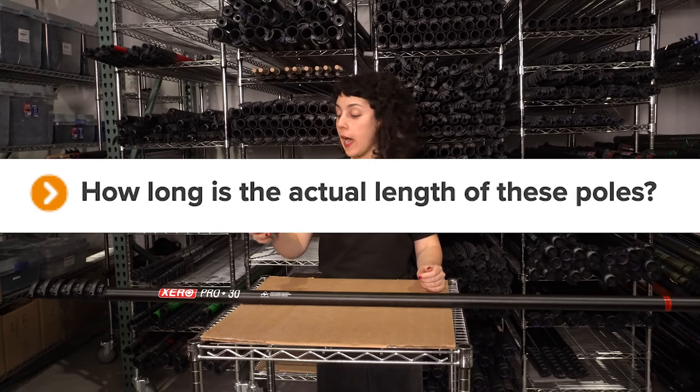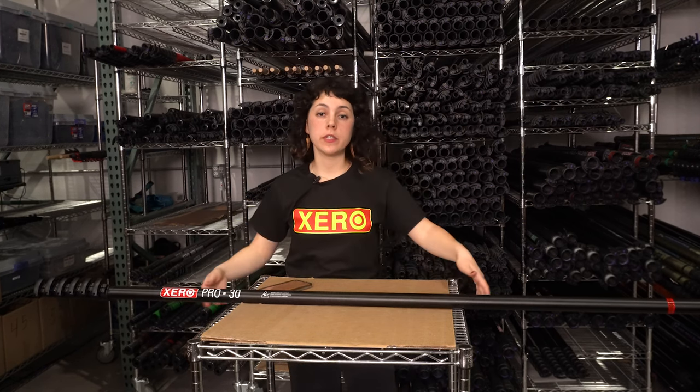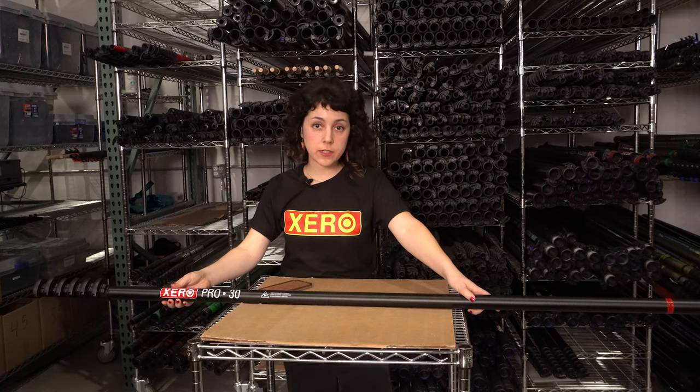How long is the actual length of these poles? When these poles are fully extended, they're always going to be exactly one foot shorter than what their name indicates. For example, this 30-foot pole, when extended, is really going to measure out to 29 feet.